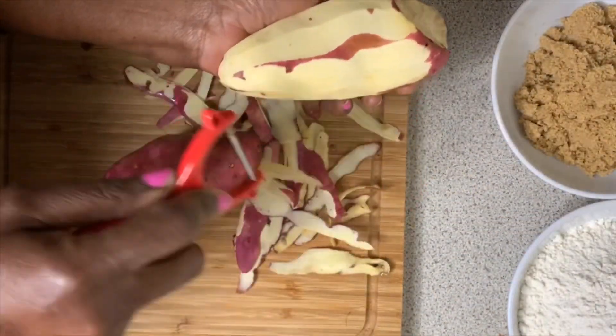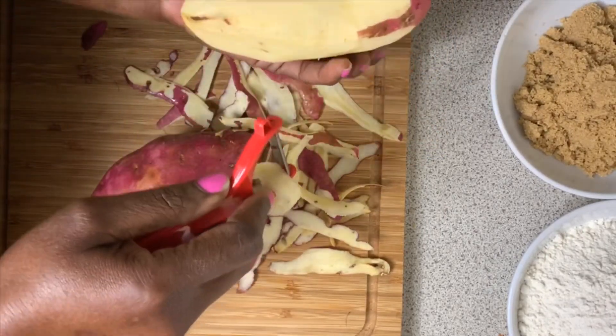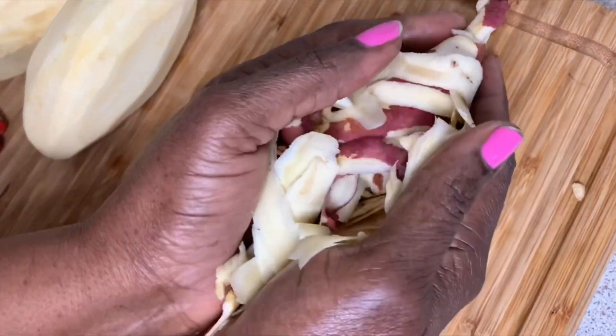First we need to wash and peel the potato. All done. Now we are grating the potato.